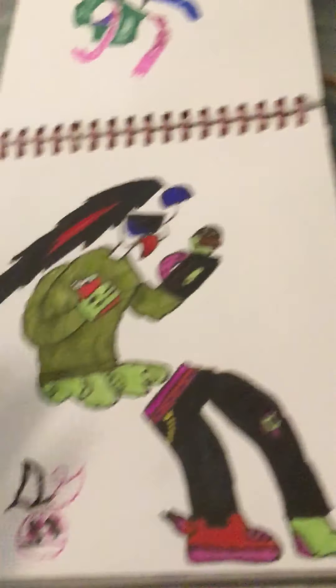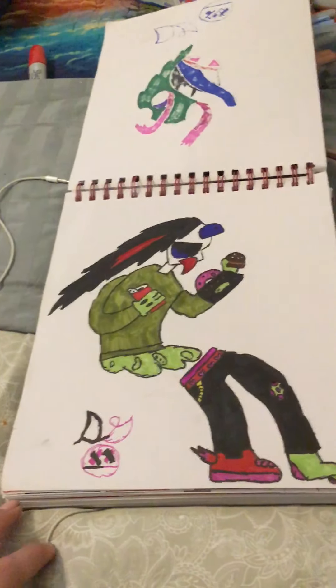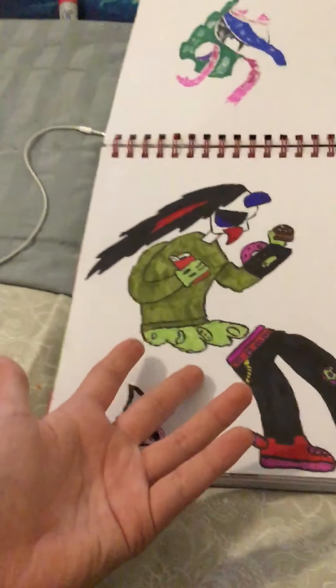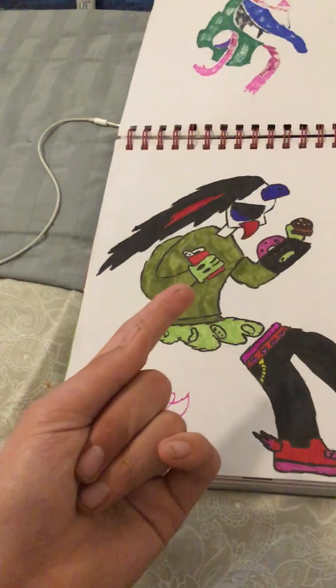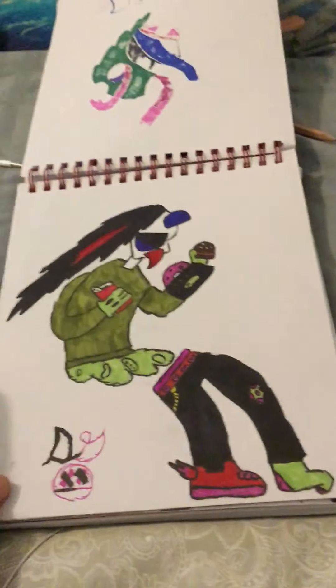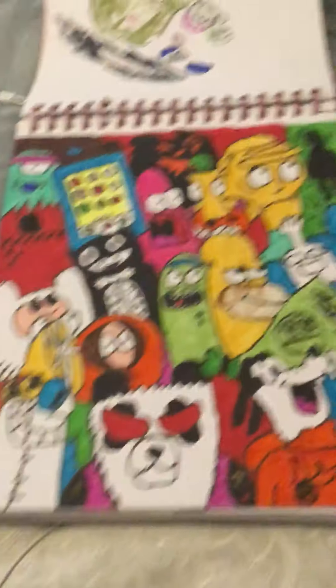Another weird one I've done. I was watching a video of Boy in a Band, so I put his hair in, and when he had the beard I put that in too, and I just put random stuff around it.